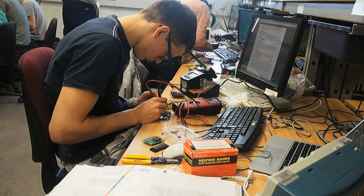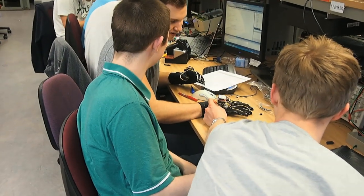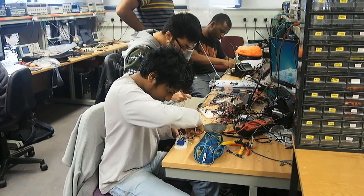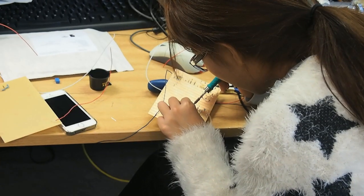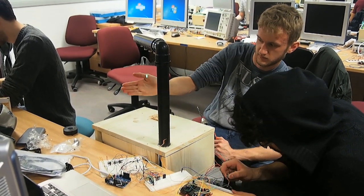So every year we set a different challenge. This year the challenge was for the students to build a live audio performance system, such as a one-man band where moving your arms and legs would cause different musical instrument sounds to be played, or a DJ system for example. Our design is quite complicated.